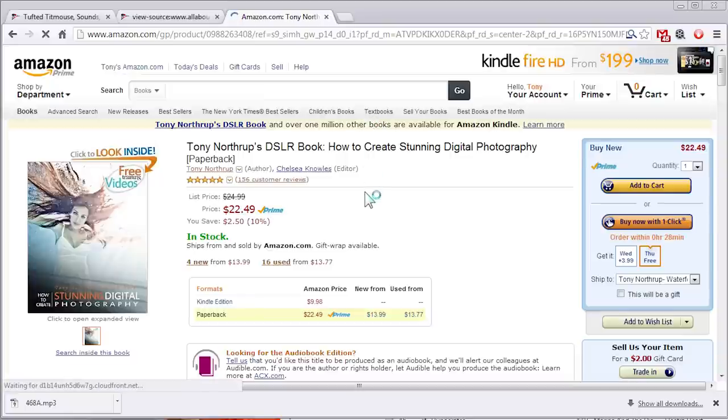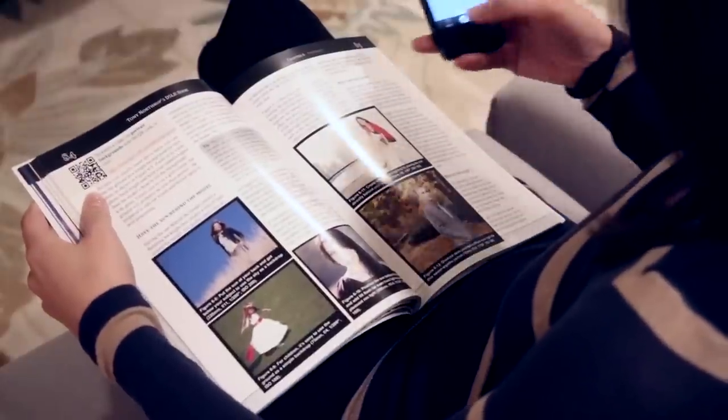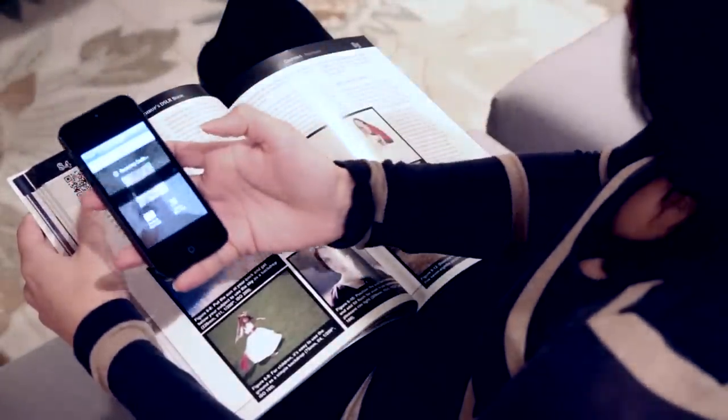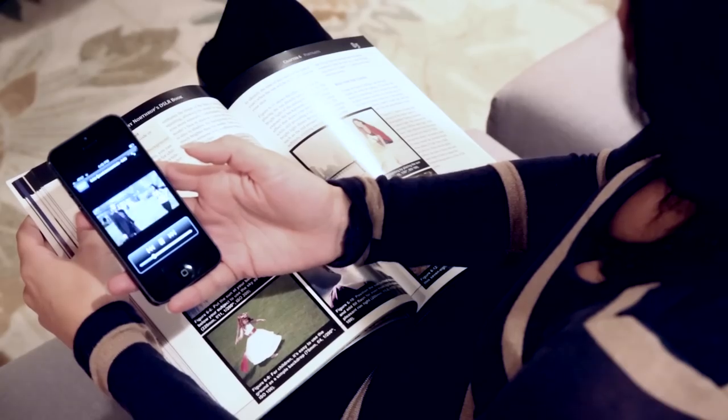If you like this video, there's a lot more like it in my book Stunning Digital Photography — here it is on Amazon, but you can also buy it from the links down below. I also hope you'll subscribe to my channel to see more videos like this, and check out our Northrup Photography Facebook page for new pictures and videos all the time. Thanks so much.